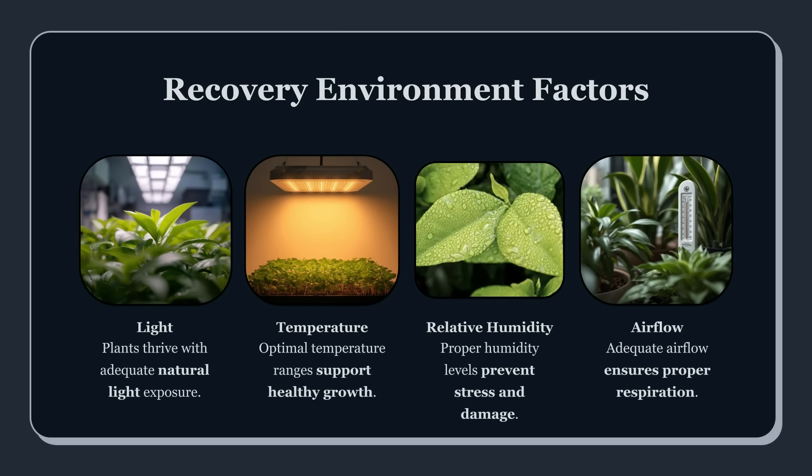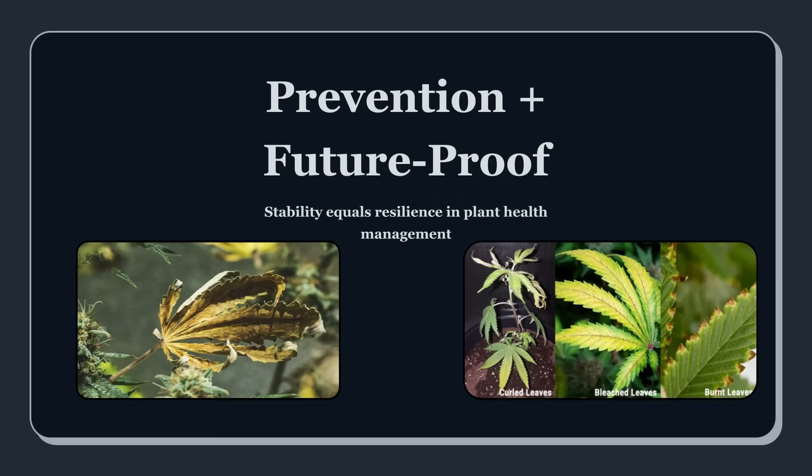Once you've made the emergency correction, the recovery roadmap matters more than the initial rescue. Damaged leaves won't heal back to perfect. Your goal is to stop the progression and judge recovery by new growth and overall posture. Over the next few days, you monitor daily — track how fast the plant is drinking again, whether leaf praying returns, whether new growth is coming in cleaner, and whether discoloration slows. If you can inspect roots safely in your system, you're looking for healthy color and smell, not slime or rot. Recovery is a trend, not an instant flip.